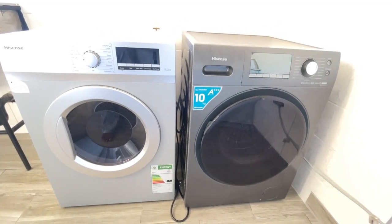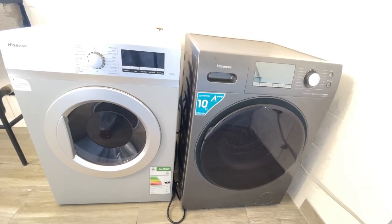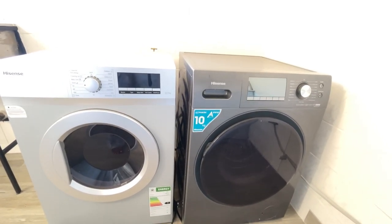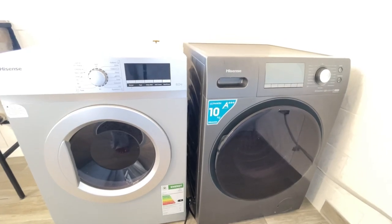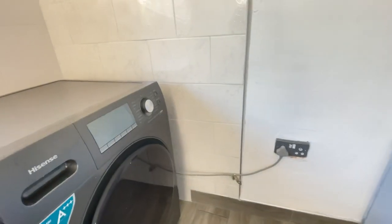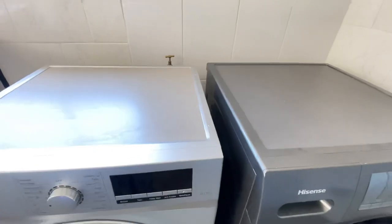The washing machine and the dryer are what make this a complete laundry room, along with the sink — the hand washing area. My washing machine is a Hisense 10kg front loader, and the dryer is also a Hisense tumble dryer. We put them here because we wanted them close to a water source and a power source — this was just the most functional placement.